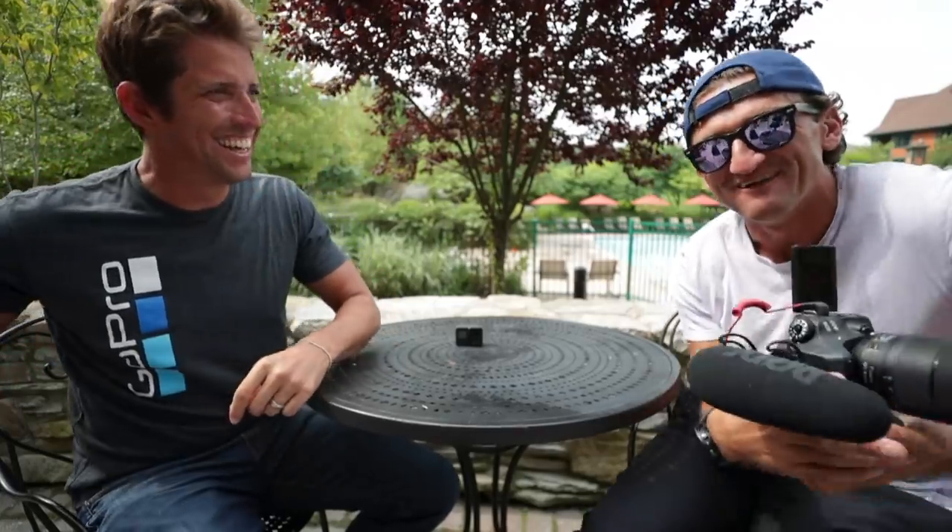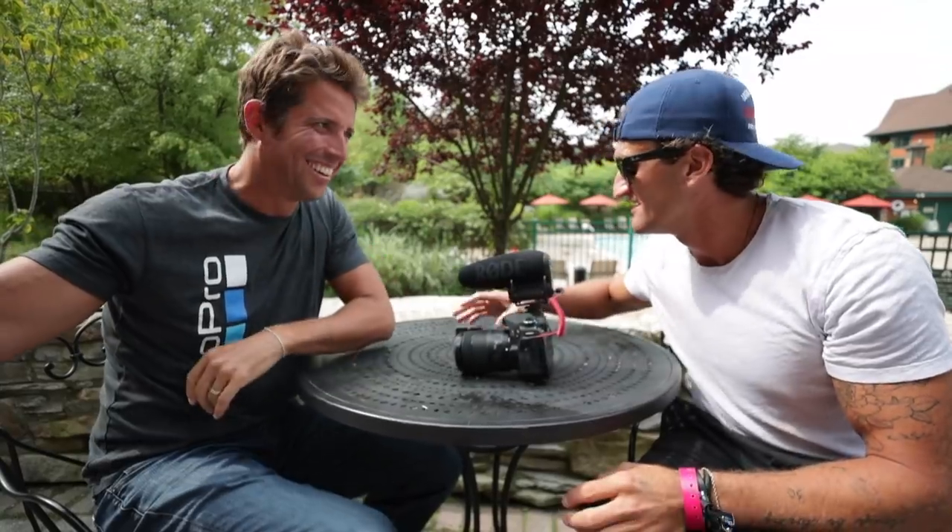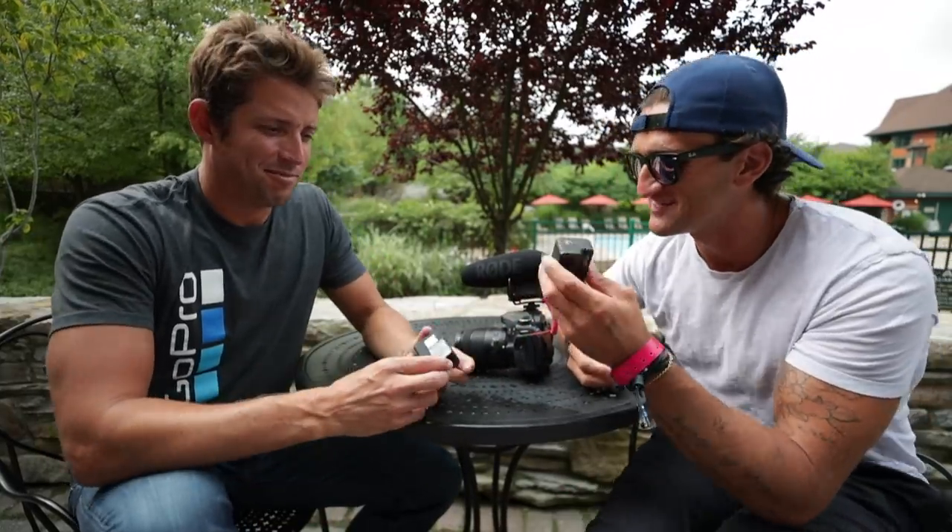Are you making a video too? At the same time I'm making a video? I'm filming you, filming me, filming you, filming me. Okay, let's go to this camera. This is Nick here — he's the founder and CEO of GoPro. So pitch me on this. Tell me what this is.